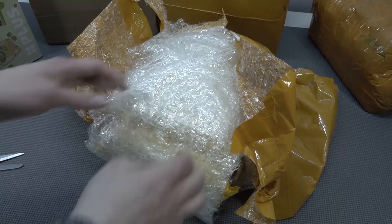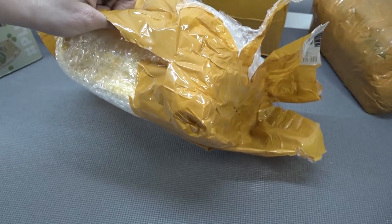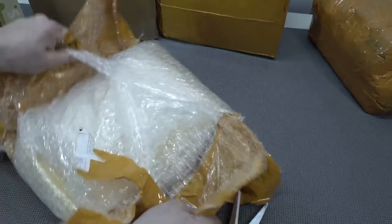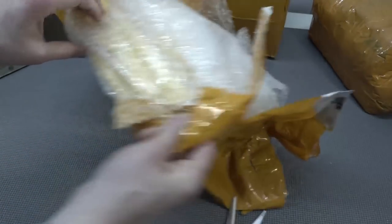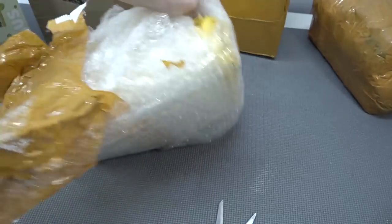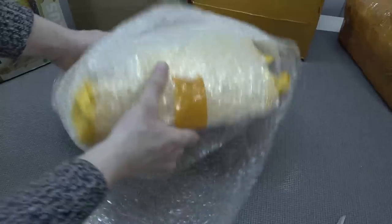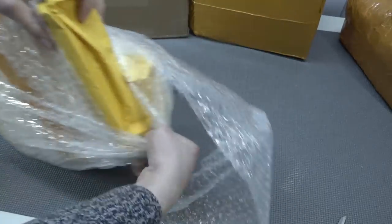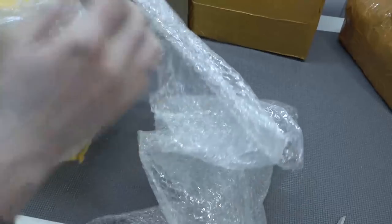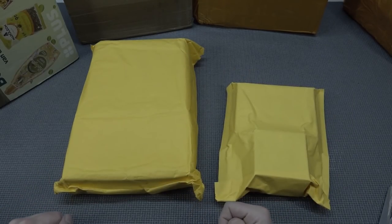He went completely nuts with the bubble wrap, and again I'm going to have a very nice stock of bubble wrap. I think it's the last part of the equipment — you can see they even use a package inside a package. There was nothing on the description. The thing I want to do is just slide it out, so now I have a very nice long piece of bubble wrap. We're not done yet — we're going to get two envelopes.